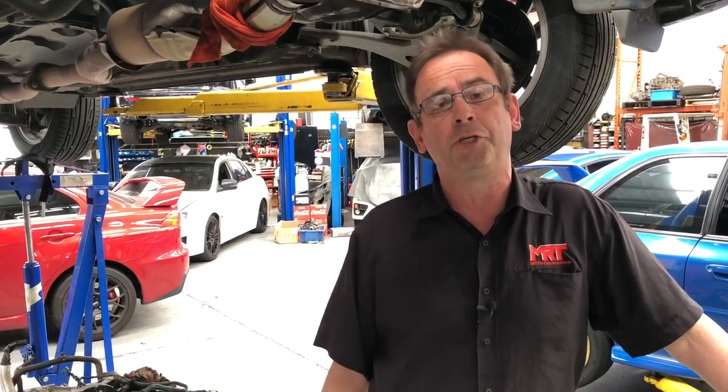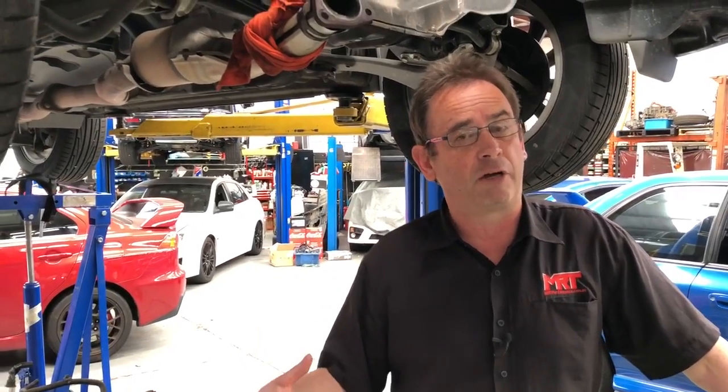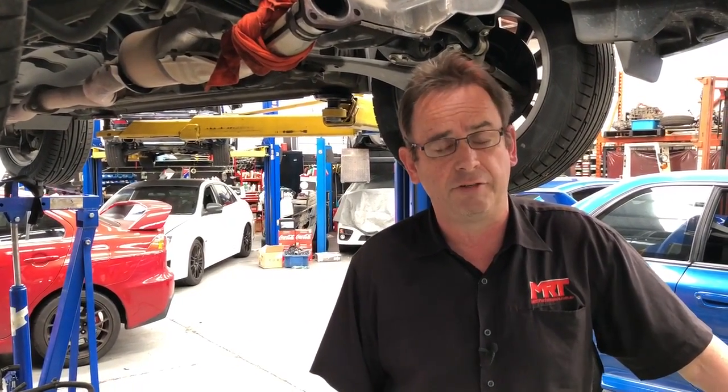In the case of the Subaru series engines, if you have an oil leak over a long period of time — and we're talking typically 100, 150, 200,000 Ks — it'll be out of the rocker covers. But as we progress to the new FA and FB series engines, that's the migrated engine from the old EJ series, they've got a slightly different design on the way they're manufactured.